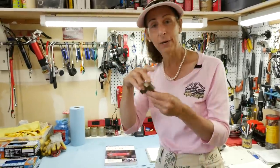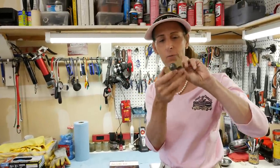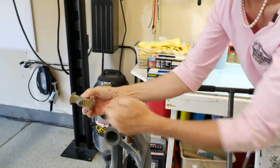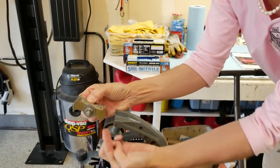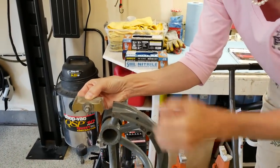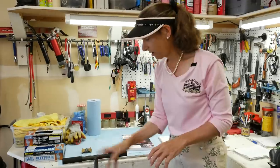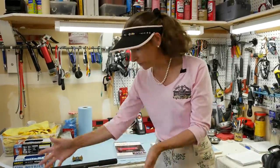Heidi also managed to pick one of these up. If you've ever pulled one of these engines out, you probably know what this is — it's a flywheel lock. These things are great. You just put it through one of these holes on the other side, and it locks onto the flywheel. There are teeth underneath and this locks it down so that you can put some torque on the engine and actually get the bolts off.